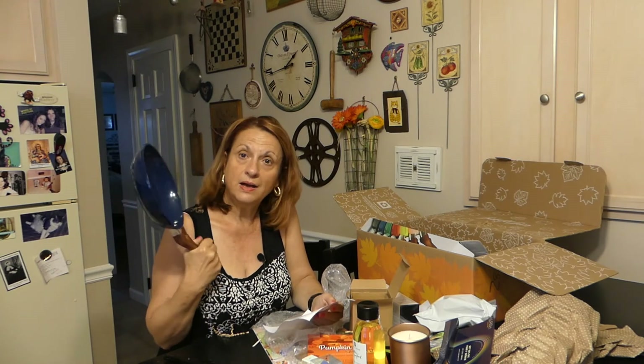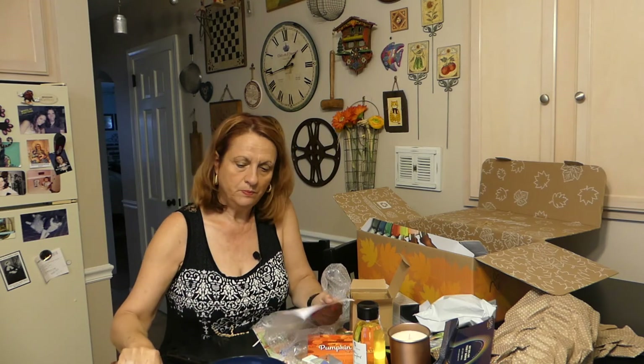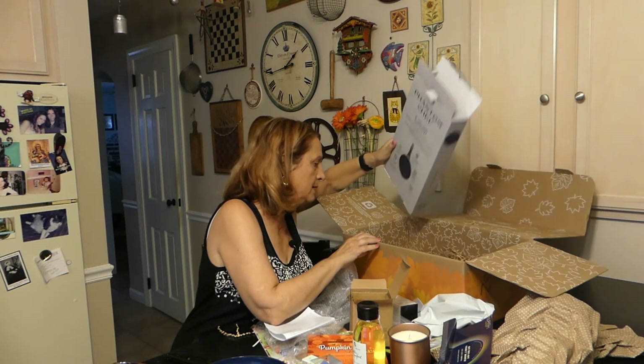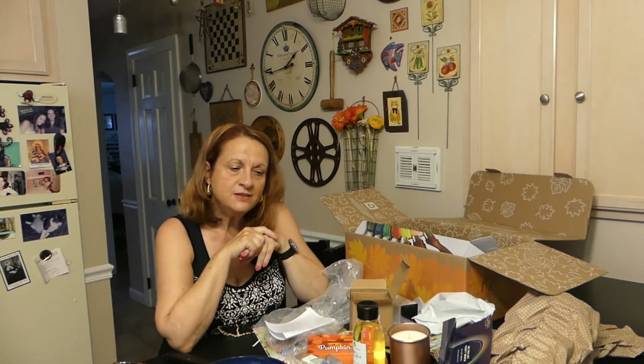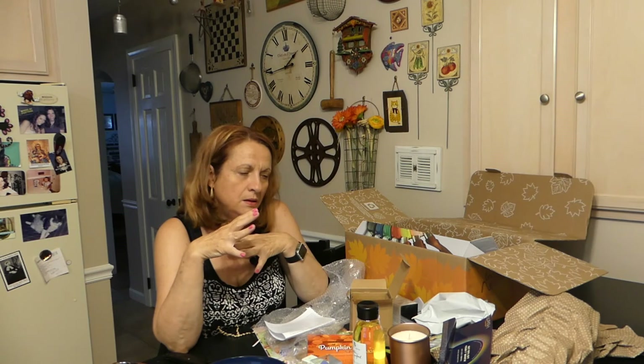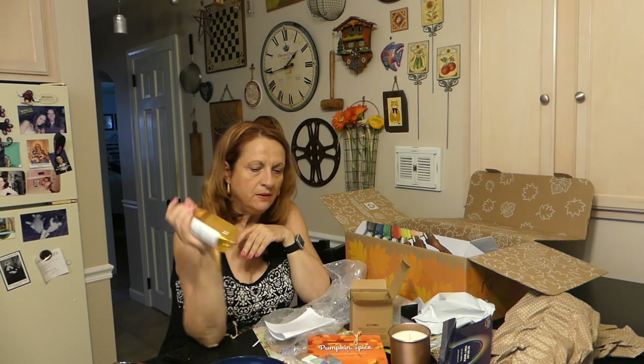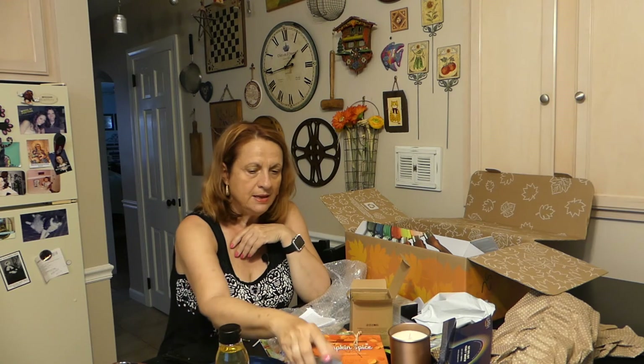I'm excited about this pan! I think I'll make you a patata frita and show you how I do it. Well, that's it — it was a big box. Thank you for joining me.